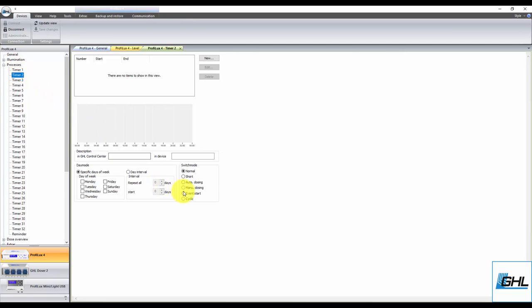On this page, set the switch mode to Event Start, then click New. Specify at what time you would like the water change task to begin, then click OK. Next, select the days of the week or day intervals for the water change task. If you select Repeat all 1 day, the water change will occur every day. If you select Repeat all 2 days, the water change will occur every 2 days. Once that's done, type in a description in both fields for this timer function, then click Save Changes.